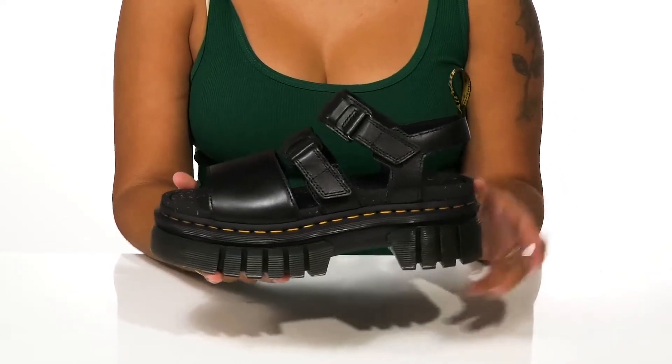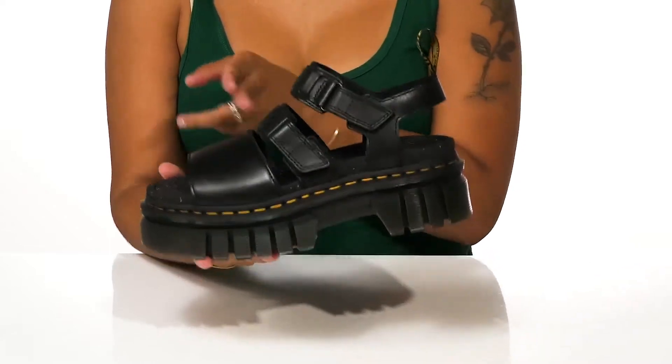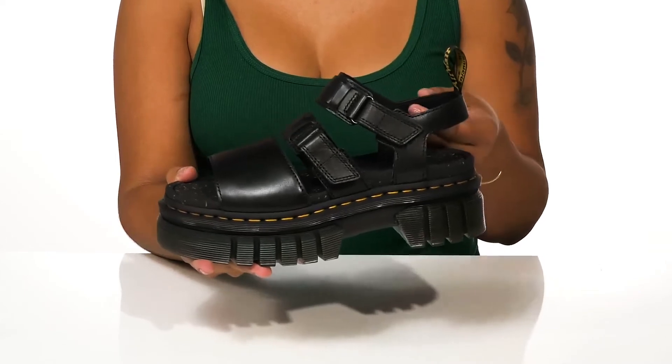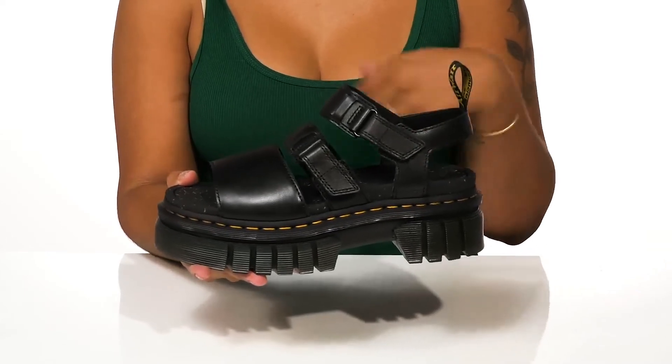Those straps give a super airy open construction to this shoe, adding a lot of breathability on those hot summer days.